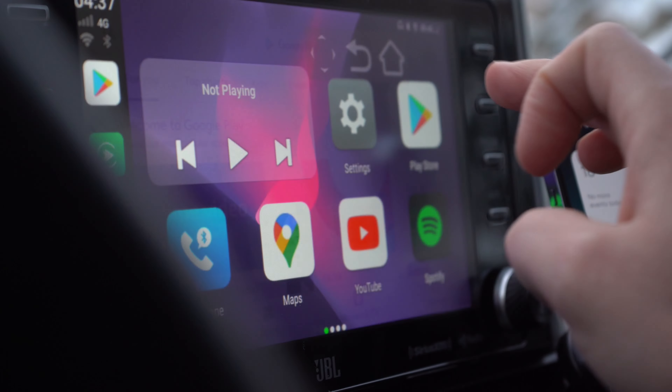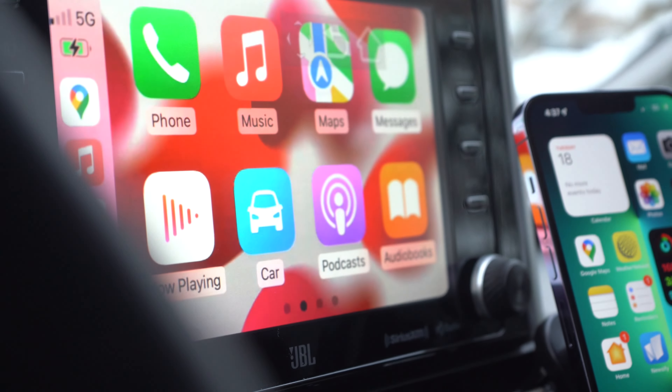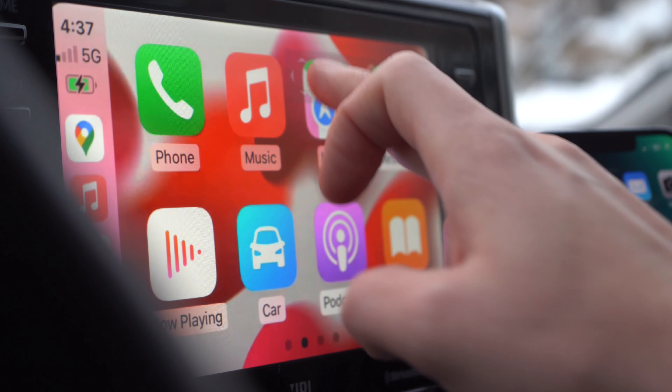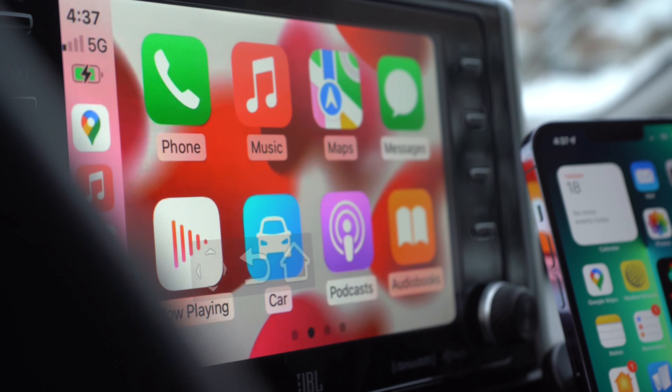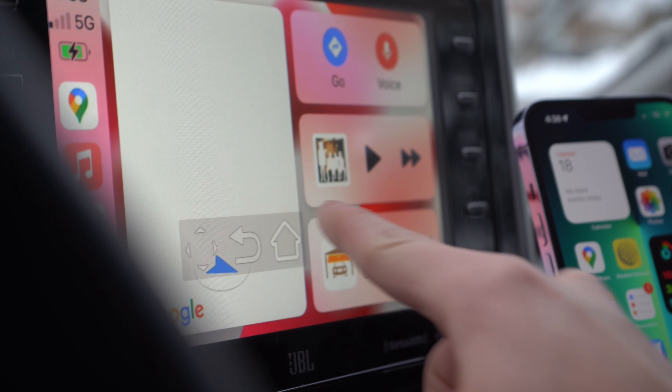Having that navigation always on top is kind of a weird experience, but I understand why they did it. Still, I would have liked to see something like a home button built into the left or right side, or swiping up from the bottom, or using gestures instead of having this floating on top.